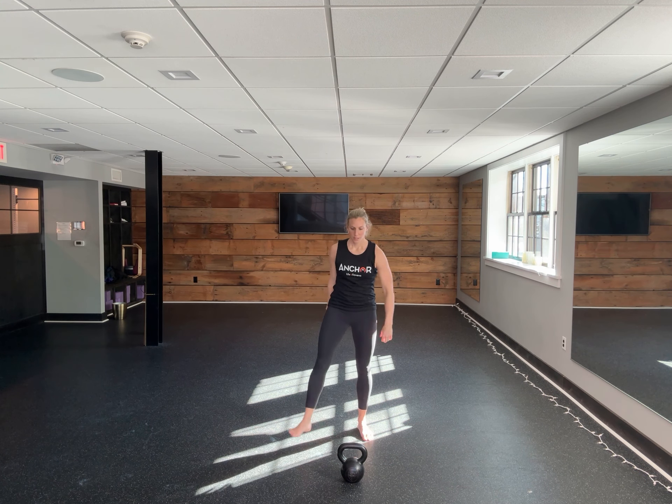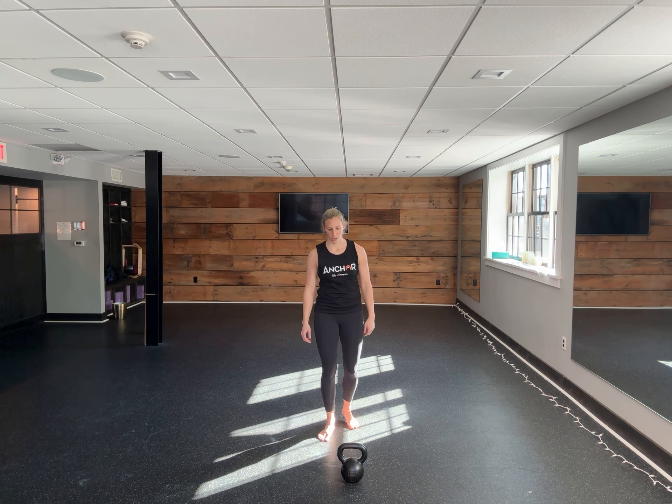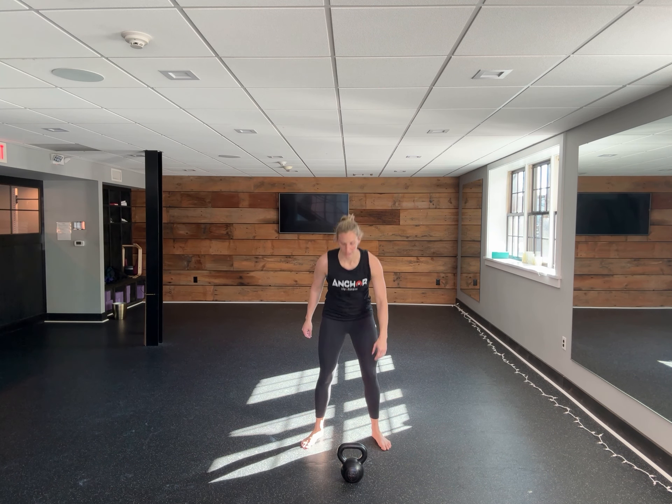Shake out everything, catch your breath, rest in that first minute, and then the timer goes off. Repeat by swinging 10 swings on that left side.